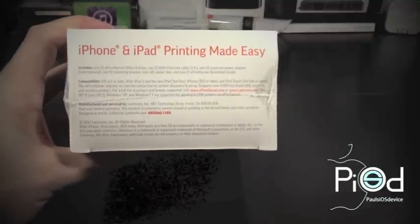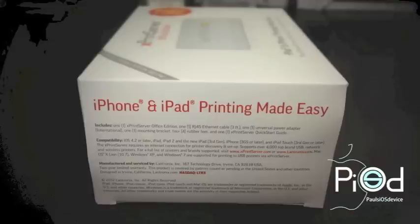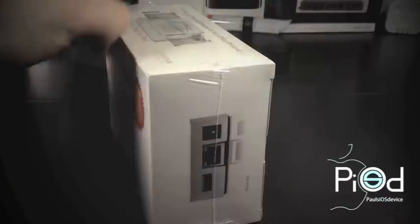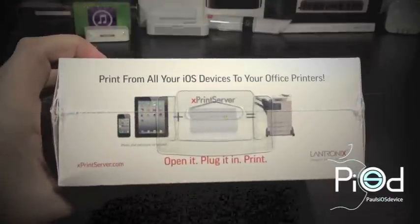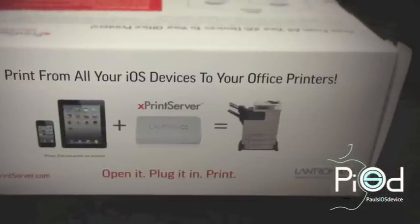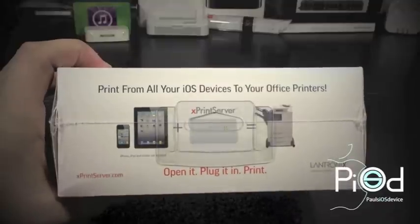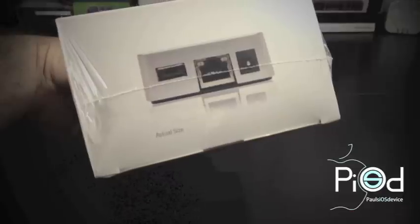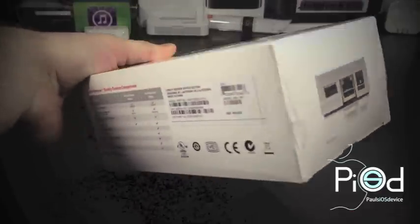With the world going all things mobile, the ability to print from these devices still hasn't seen as much progression as the handsets themselves, so printing has been difficult with non-AirPrint printers. There have been workarounds by having to download printer-specific applications which limits you to those particular printers, especially troublesome for enterprises who have existing investments in legacy printers.